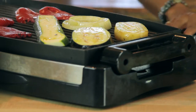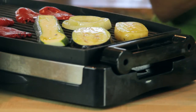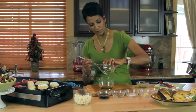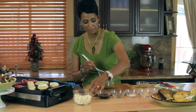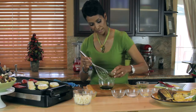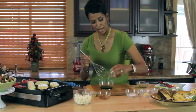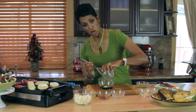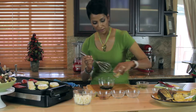And while those are cooking, we'll go ahead and get started on doing our dressing. Some olive oil — I like to use extra virgin olive oil because it's really fruity. I'm going to use a balsamic vinegar, really nice. Black pepper, easy, I promise you. Salt, little bit of garlic.